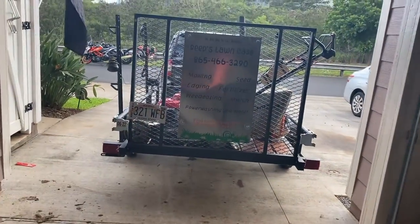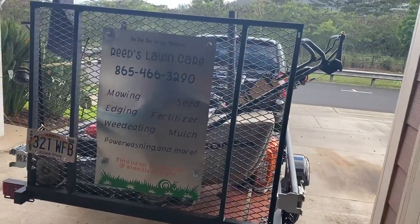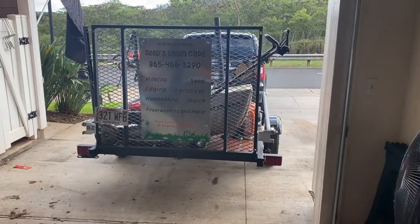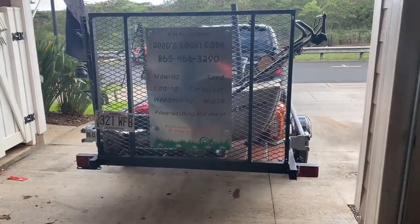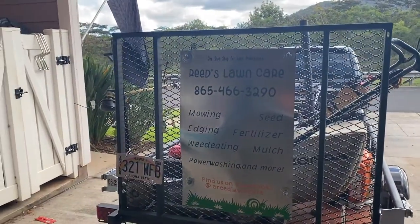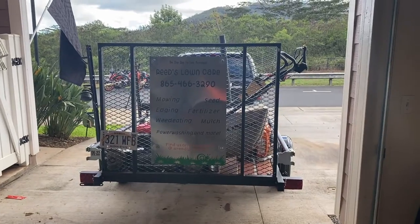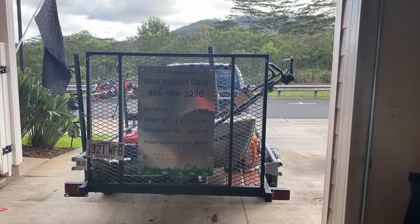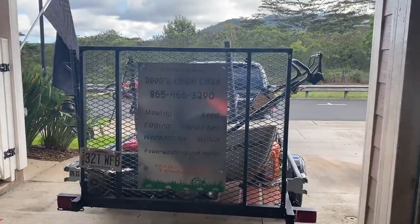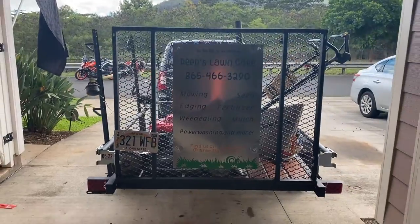That is our lawn care setup right now. As some of y'all know and some don't, I only do this on the weekends because I'm in the military and I'm busy during the week with that. Once I'm out or whatever happens, I'll do it full time. Right now this is just building up, getting to know how to do everything the proper way before we jump in and get in overhead.